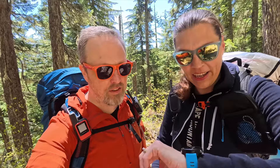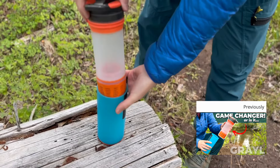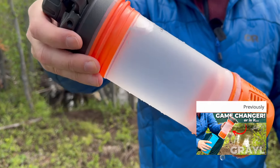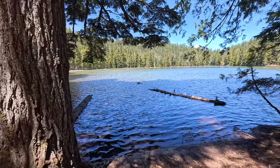Good morning from the trail — well, actually it's now noon. Last time you saw us we were testing out the Grail water purifier filter out in Central Oregon. Today we are hitting the trail and backpacking up to a lake. It's our first trip of the season and, oh my god, body is sore. Not quite ready.